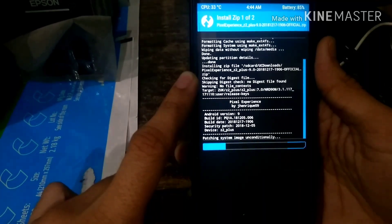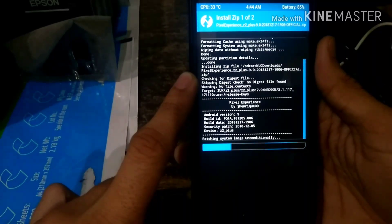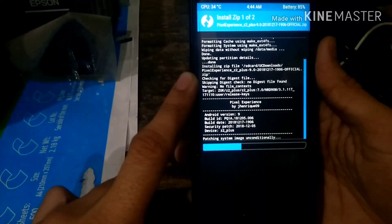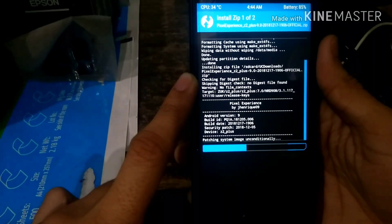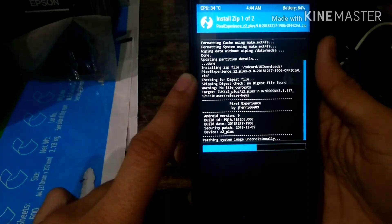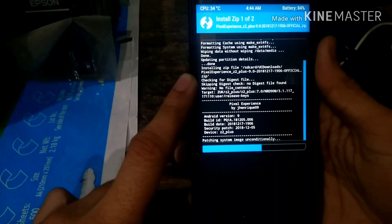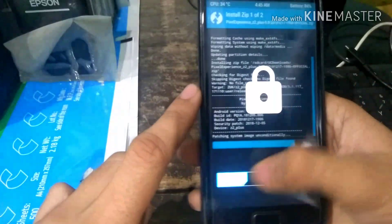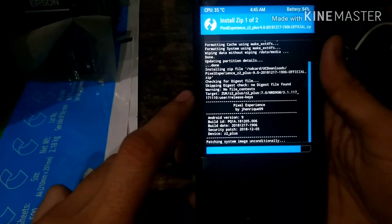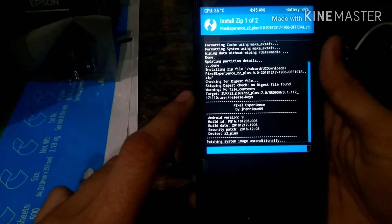I flashed Pixel Experience and then Google GApps 9.0 mini, but what happened was I was not able to get access to my keyboard — the only input I could use was voice commands. So I redid the whole process, flashed Pixel Experience again without the GApps 9.0 mini, and got a fully working keyboard. If you want to try flashing both, do it and tell me in the comments what happened on your phone.